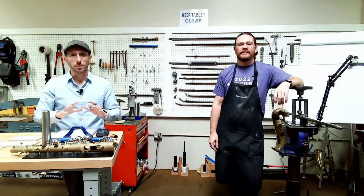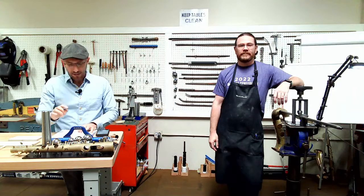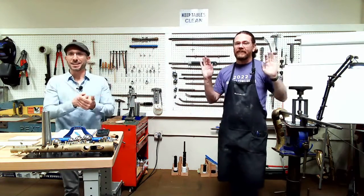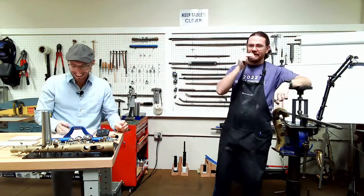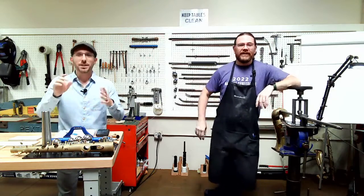Before we get to that, we have a little bit of news for you. We are going to be having a... I almost had it. I looked down at my notes, which is a mistake. Let's go with it.